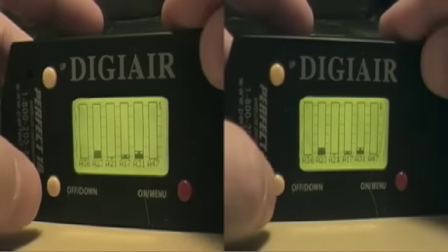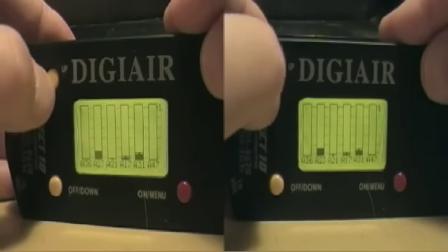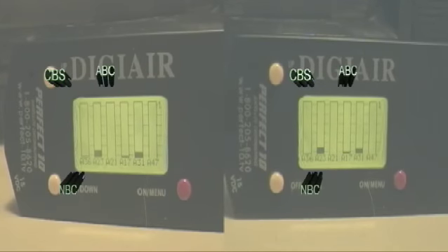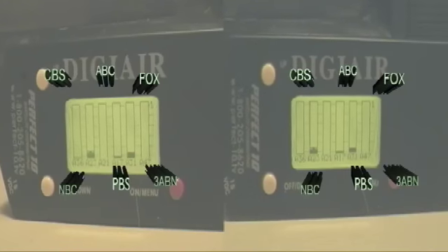Here we have the current signal strengths for the antenna we currently have hooked up. Going from left to right: channel 36 is CBS, channel 23 is NBC, channel 21 has the ABC translator, channel 17 is PBS, channel 31 is Fox, and channel 47 is the religious affiliate 3ABN. Not shown is channel 15, the Retro Television Network.